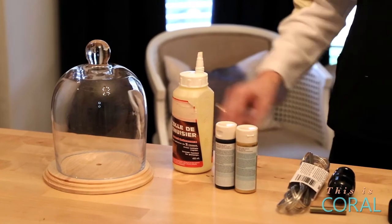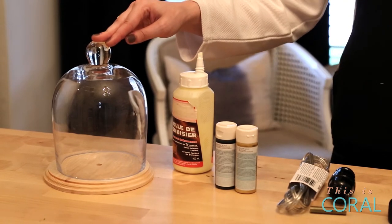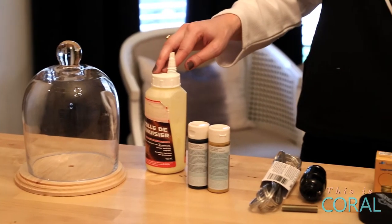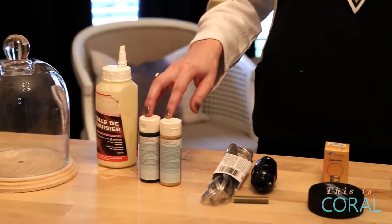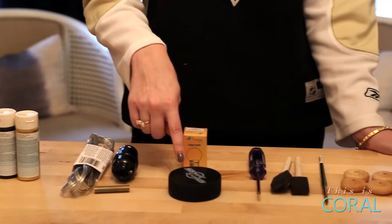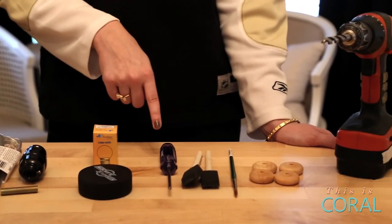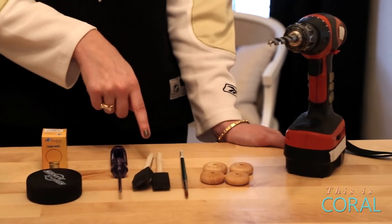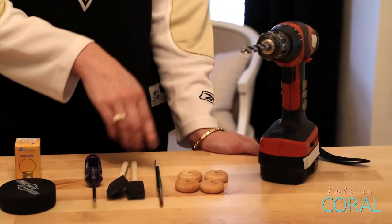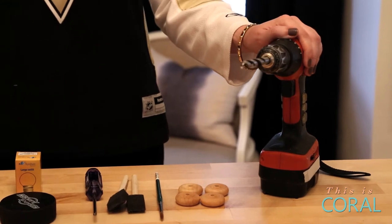For this project, you'll need a glass cloche and a base — I found mine at a local craft store — some wood glue, some craft paint in your team's colors, a lamp kit, a hockey puck, a low wattage light bulb, a Phillips head screwdriver, some foam brushes or an artist brush, some wooden feet, and a drill with a 3 1/8 inch bit.